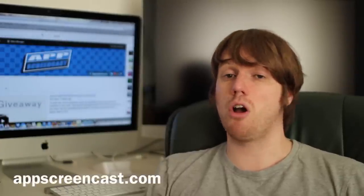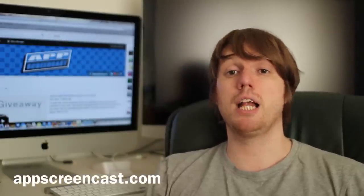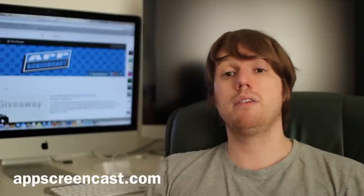So there we have it guys, some of my favourite accessories for the MacBook Air. If you would like to know more information about these and some of my other favourite accessories for the MacBook Air, check the link in the description below to my blog post over at appscreencast.com where I go into a little bit more detail and share some of my favourites. Thanks for watching everyone, I'll see you in the next one. Goodbye.